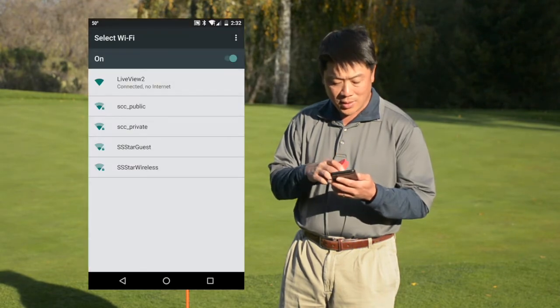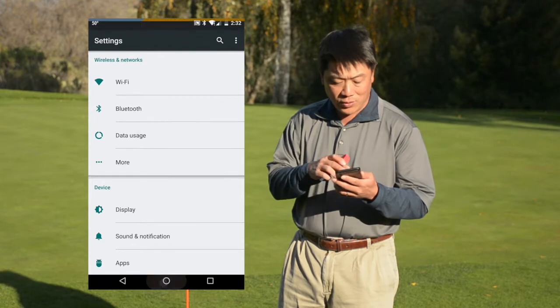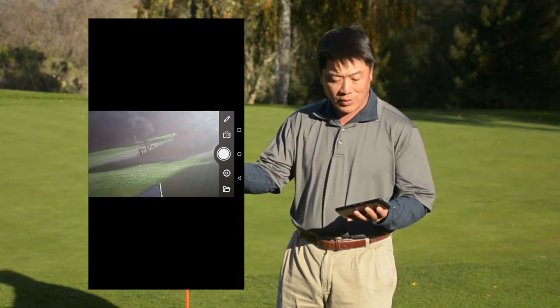Once you do that, the connection is ready, and all you have to do is launch LiveViewGolf and you'll get a live video stream from the camera to your phone.